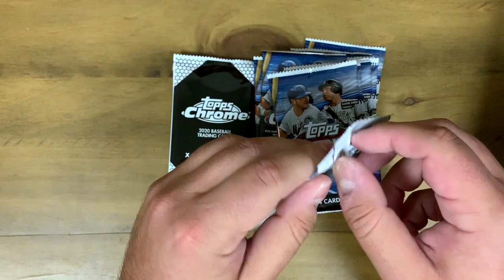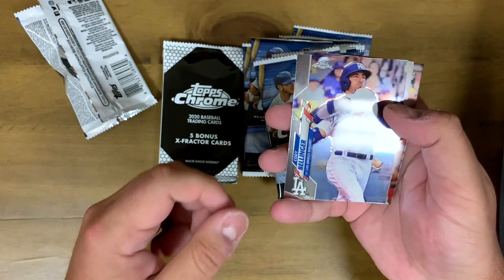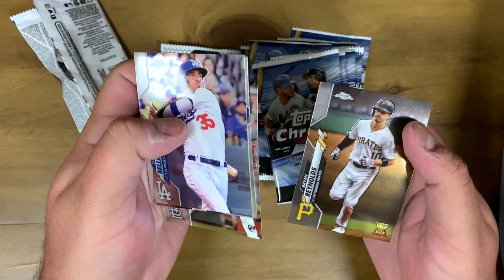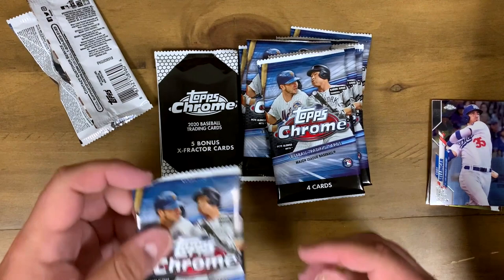Starting with the Topps Chrome cards, let's get ripping. First pack — they are a little bent, which is kind of a bummer, but we got Cody Bellinger, Brandon Belt, Junior Fernandez, and Brian Reynolds. Topps rookie card — pretty cool stuff.